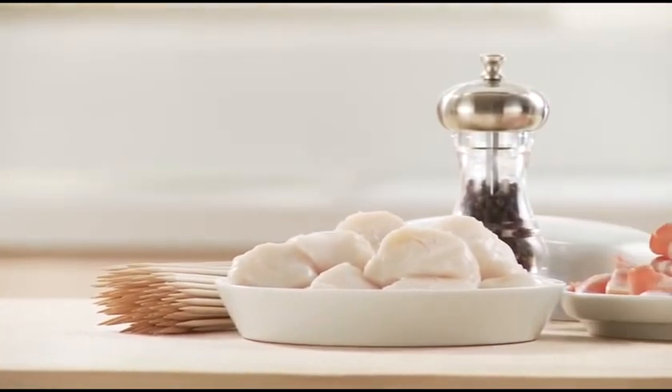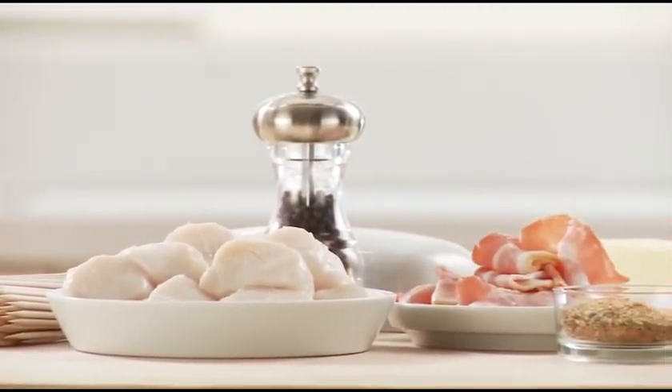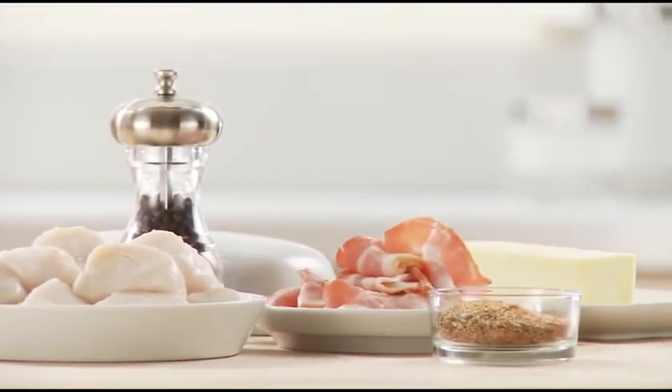For the preparation of scallops wrapped in bacon, you will need small wooden skewers, scallops, bacon, and seasoning.